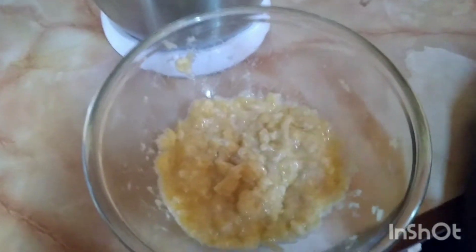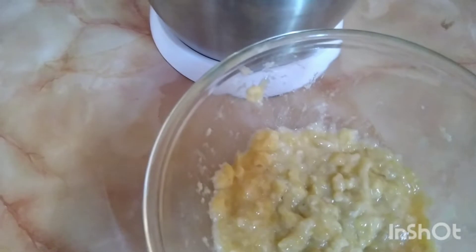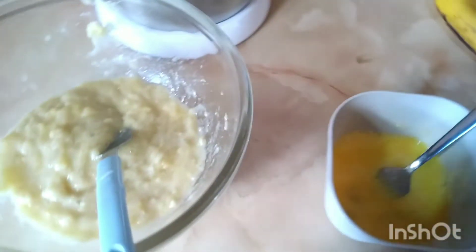Once that is done you're going to add two eggs to a bowl — they're going to be slightly beaten — and then we're also going to add half a teaspoon of essence.